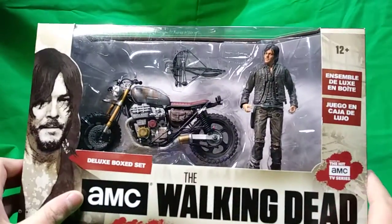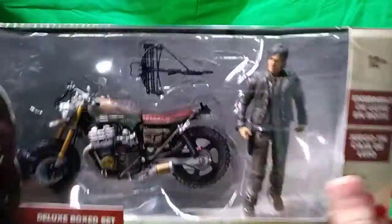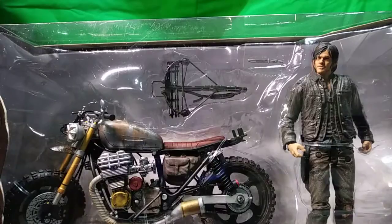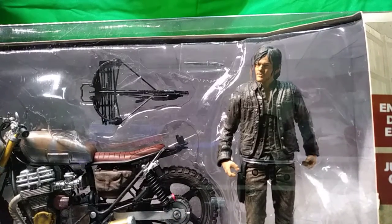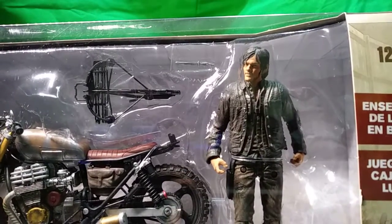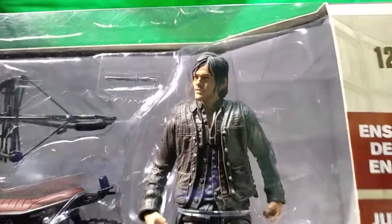On the side we have Daryl's custom bike in Alexandria, which I believe is from Season 6A. Looking at the bike, we can see the rusted paint job and the crossbow, which we've gotten before with the other box set. We have a knife, but for me the handle isn't painted black like the older Daryl figures - the knife handle was painted black on those.